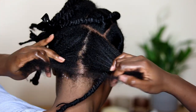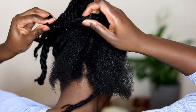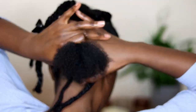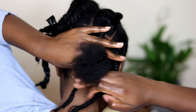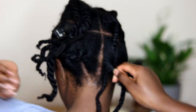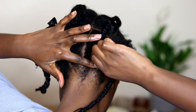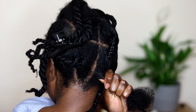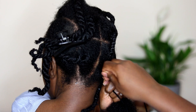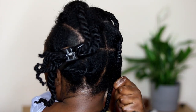Doing the same thing again for the last segment — splitting it into two and feeding the threaded hair through the middle, twisting it and making sure it's secure before wrapping with the thread. I'm pressing down on the hair to make sure it's not too tight and not pulling on my nape, because that can be quite uncomfortable and you want to avoid causing any breakage.